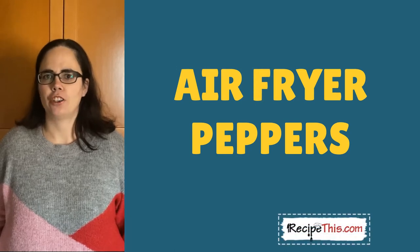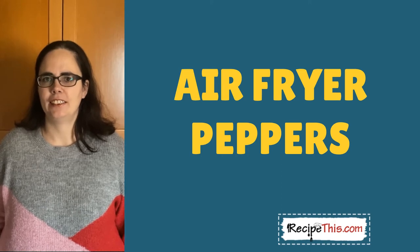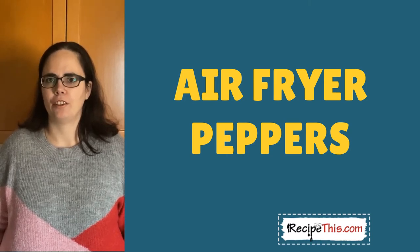Air fry peppers, or you might call them air fryer bell peppers. They are ideal for dicing and cooking in the air fryer without oil, and they taste absolutely delicious — the perfect quick side for lunch or dinner.